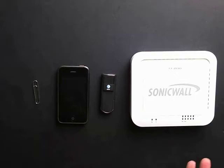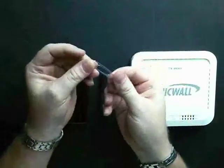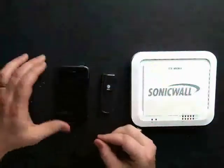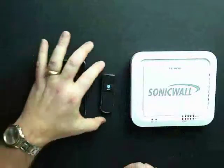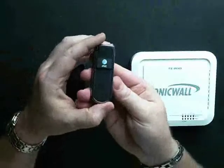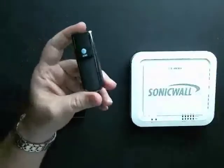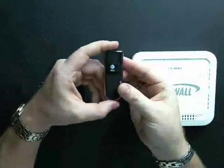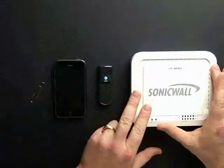For this demonstration, we need four items. We need our Universal IT Tool, also known as the Paperclip. We've got our 3G iPhone that's on the AT&T network. We have our AT&T Velocity 3G modem — you can pick this up pretty much anywhere for 30 to 40 bucks. And then finally, we have our SonicWall TZ200 firewall.